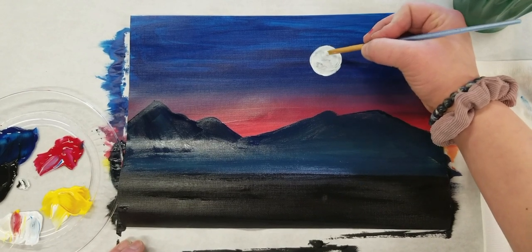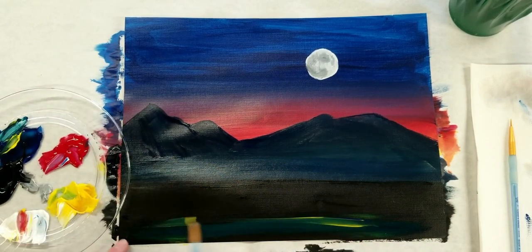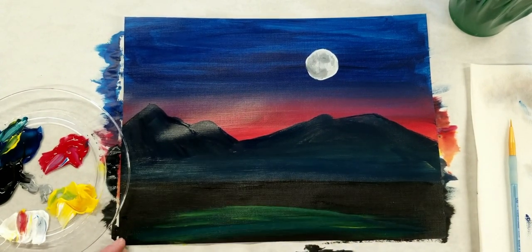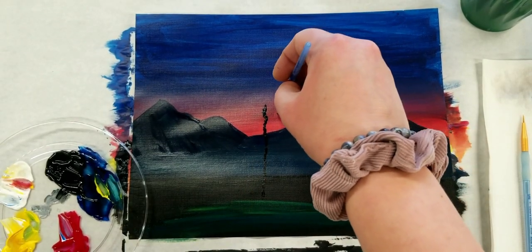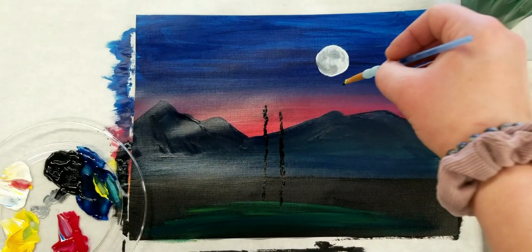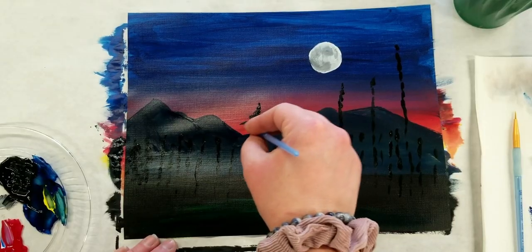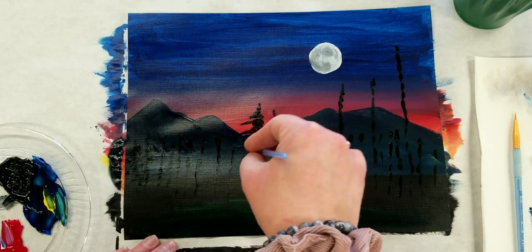Next we're going to go to that black bottom area and take some yellow mixed with a tiny bit of blue to get a very light green, and brush some of that greenish color over the black — that is going to be some of the grassy area. Next you're going to take that small thin brush, dip it in your black paint, and start to draw the lines of where your pine trees are going to go. You want your lines to look organic so you don't have to worry about getting it super straight.